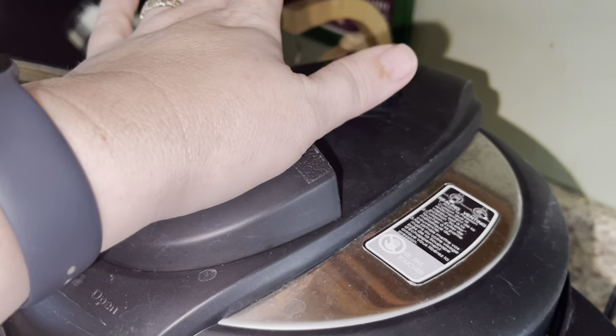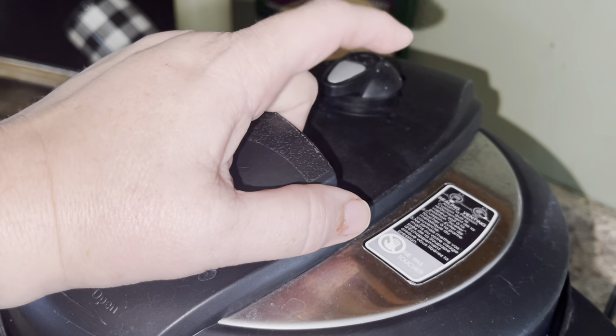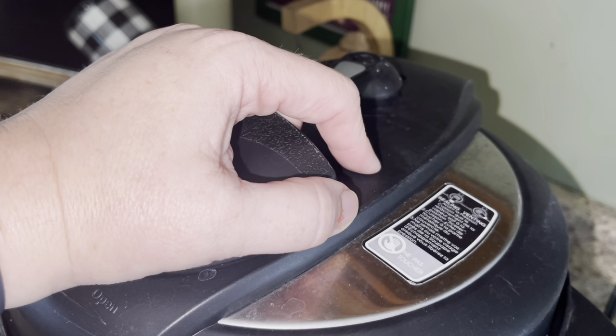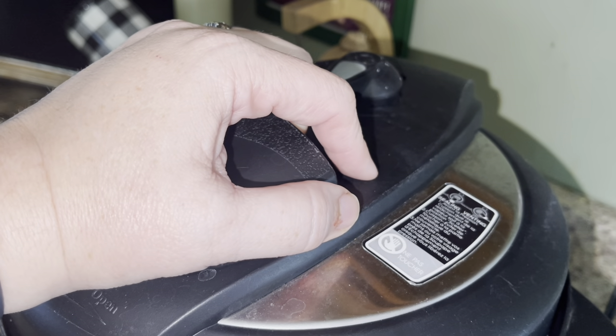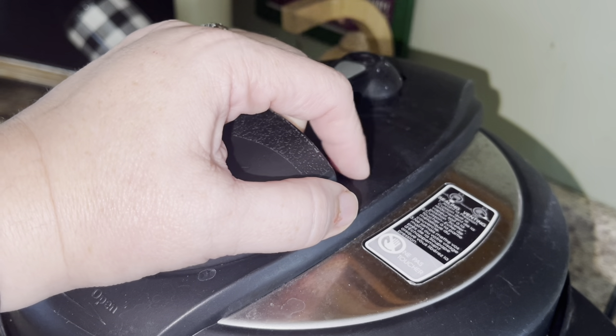You could also add a can of crushed tomatoes or diced tomatoes — that's always a nice addition to Instant Pot spaghetti or pasta. When we come back I'll show you the finished product. I think we're going to serve this with a chopped salad and some bread tonight.